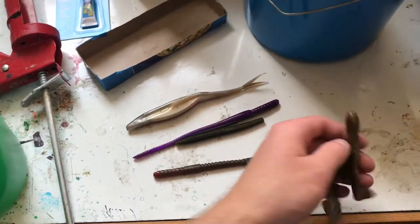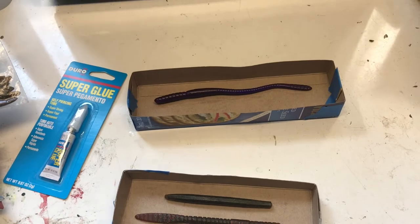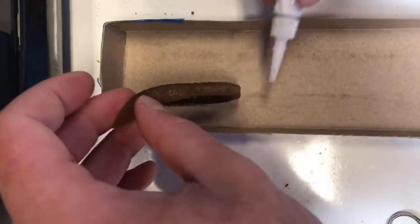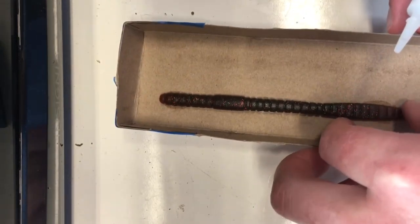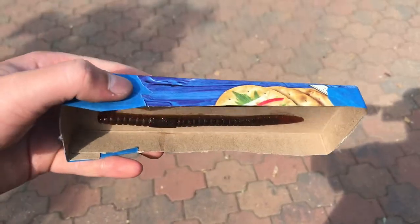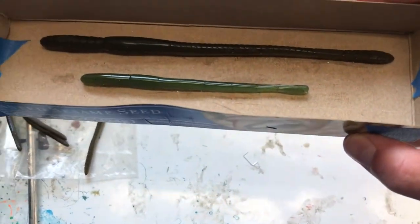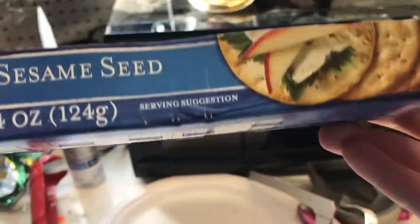The method I'm about to show you works best for lures with a flat surface. Step one is to glue your baits to the surface you are using. The baits are glued on as you see. Unfortunately the super glue did not stick for these worms, so I placed a series of staples into the cardboard and pushed the worms onto them.